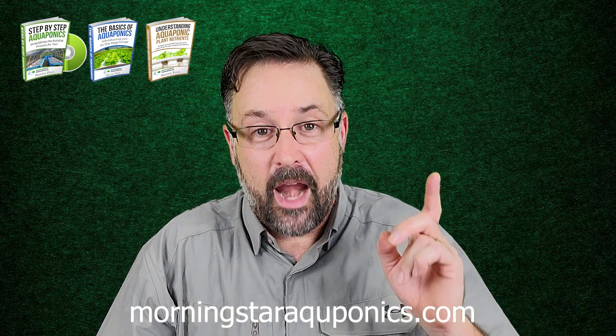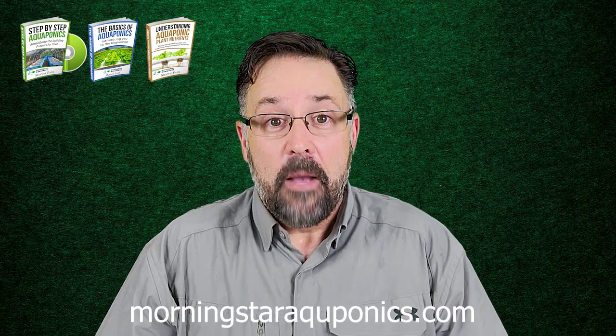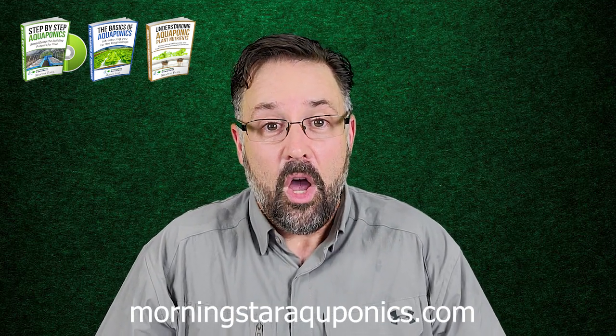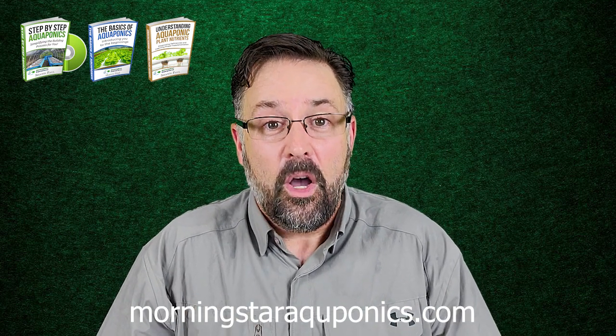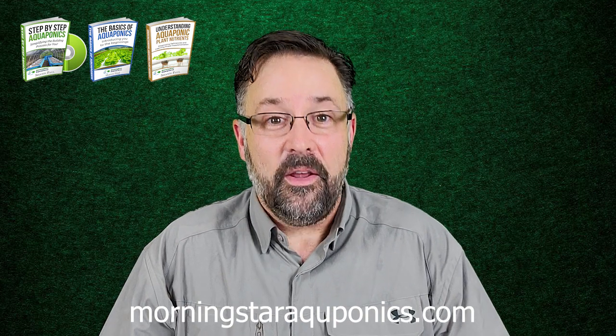Thank you so much to everyone that's been a part of Morningstar Aquaponics for the last six years. Believe it or not, our materials have reached over 75 countries around the world, and we have helped thousands of people build their aquaponic systems. It's been a great pleasure working with you.